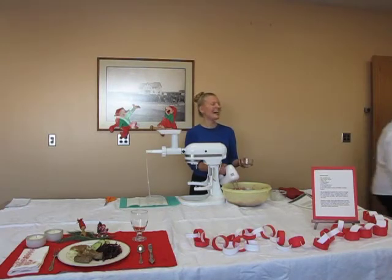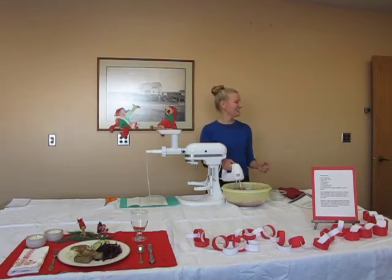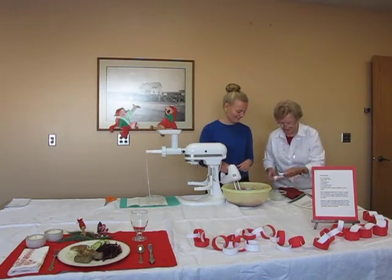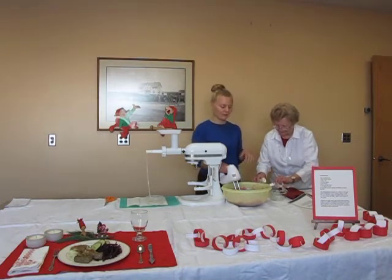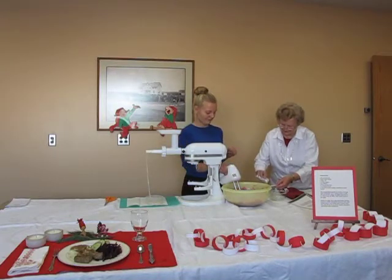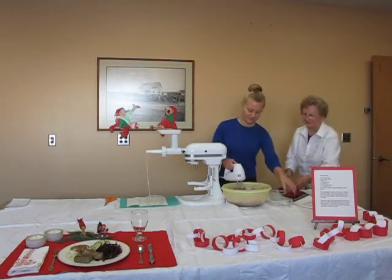We didn't put the salt in yet. One tablespoon of salt — and we'll just mix it all together.